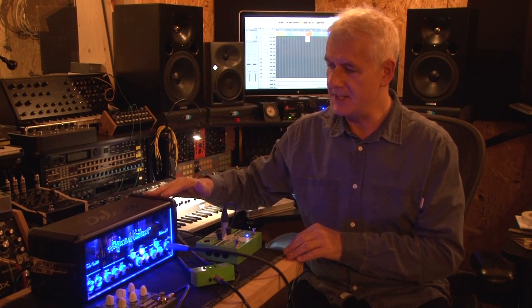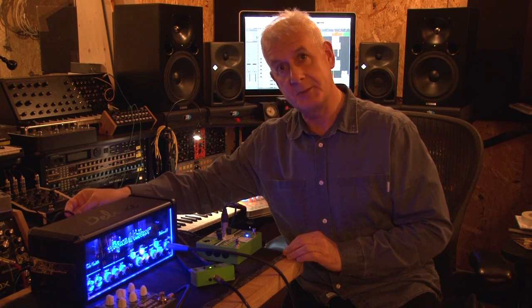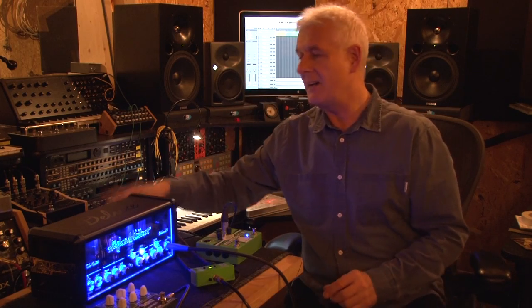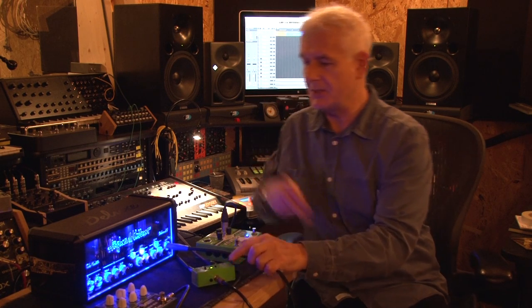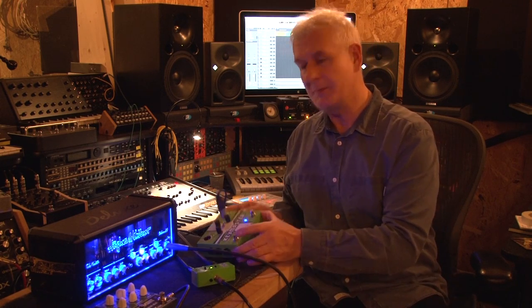The first setup is the Hughes & Kettner setup using its built-in DI, which has amp simulation and mic simulation, plus it's going out via a regular speaker cable into my studio into a Hughes & Kettner cab which is mic'd up. One great tip from a production point of view is, if you can, do take a DI of the signal ahead of the amplifier, because using something like this, you can re-amp it later.